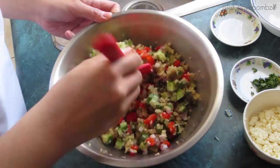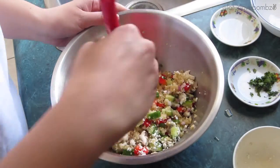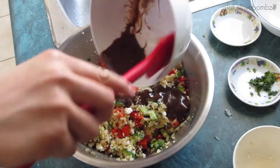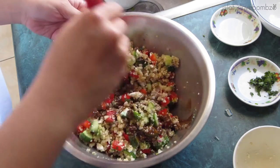I'm going to give that a mix. Lastly, I'm going to add my feta cheese and mix it all up again. Then I'm adding my dressing and mixing everything up just to make sure that the dressing is well blended into the salad.